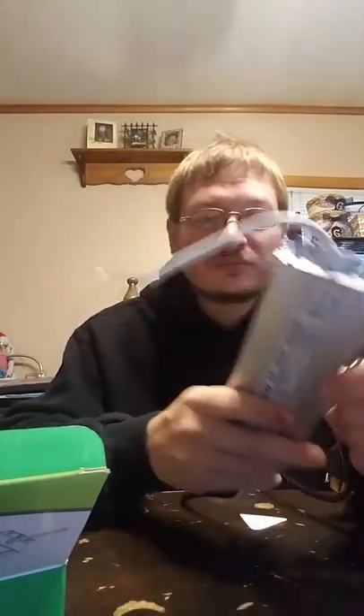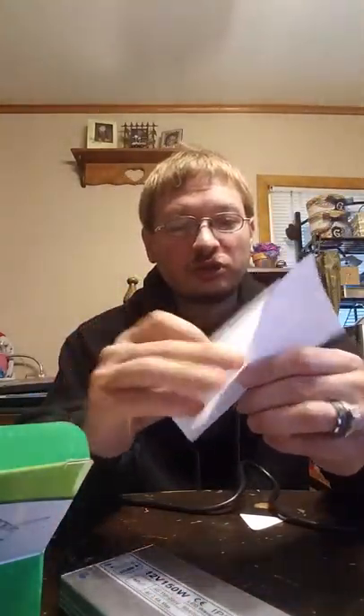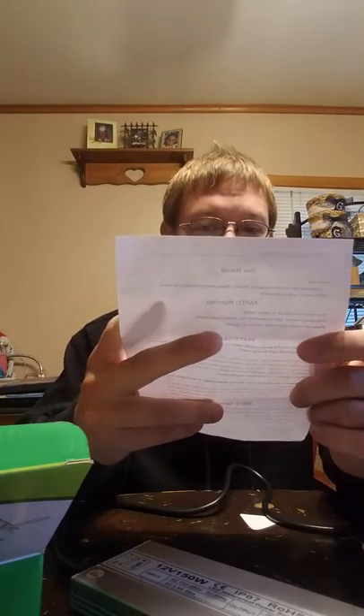It is not submersible, so do not submerge this. It does come with a user instruction manual. Do not open or modify the LED power supply — there are no user-serviceable parts inside. Please keep children far away from high voltage power supply.